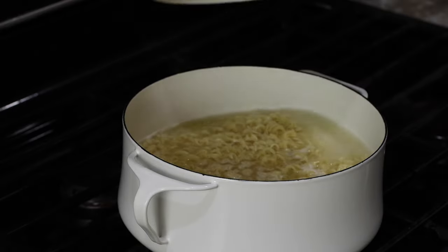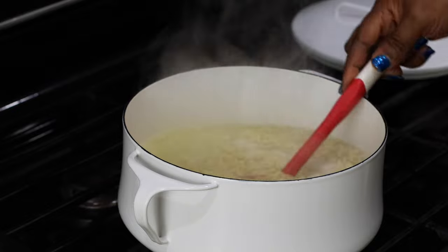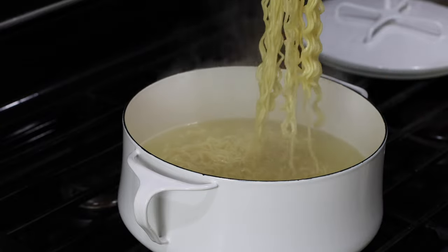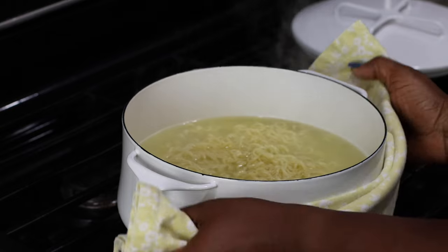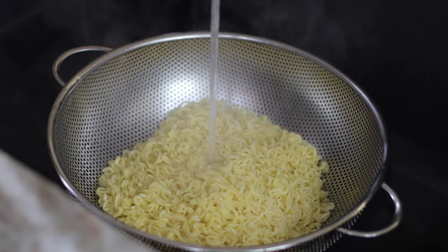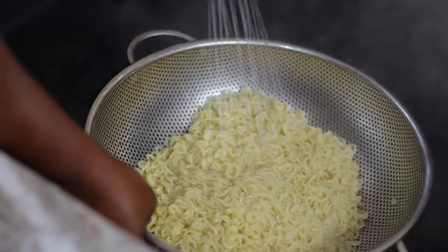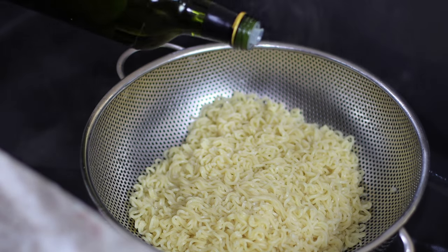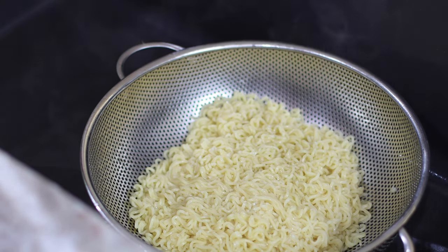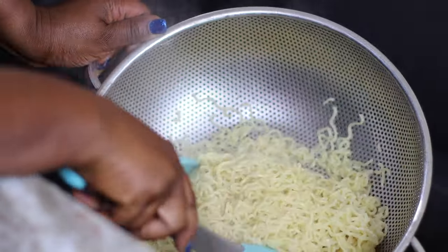Cover and let it just boil over. Right after it boils over I turned off the flame and I'm going to strain this right away. You don't want the noodles to be overcooked — it looks like it has just a little bit of rawness in it and that is perfectly fine. I'm going to run some cold water on my noodles to prevent it from cooking any further — I really am trying to prevent it from getting mushy. Just a little bit of cold water, and now I'm going to drizzle some oil. This is going to provide a coating to the individual noodles so they don't get stuck together. I'm going to stir it so the oil gets to every part, and that is pretty much it for now.